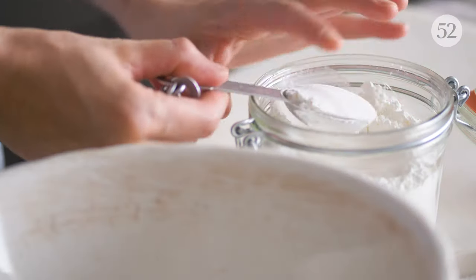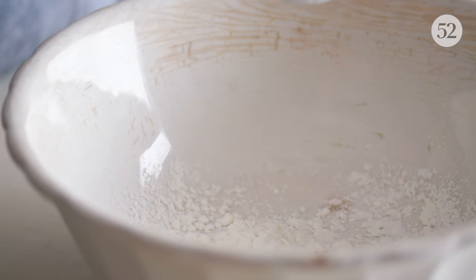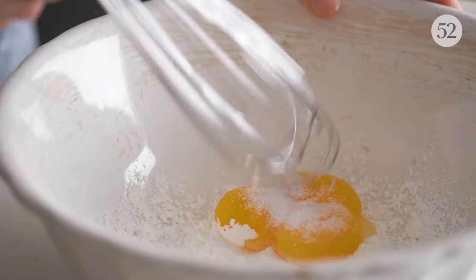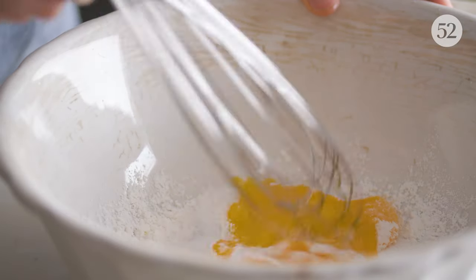While that's going, we'll work on the other ingredients. Cornstarch and egg yolks thicken the pudding. The yolks also add great color and rich flavor.